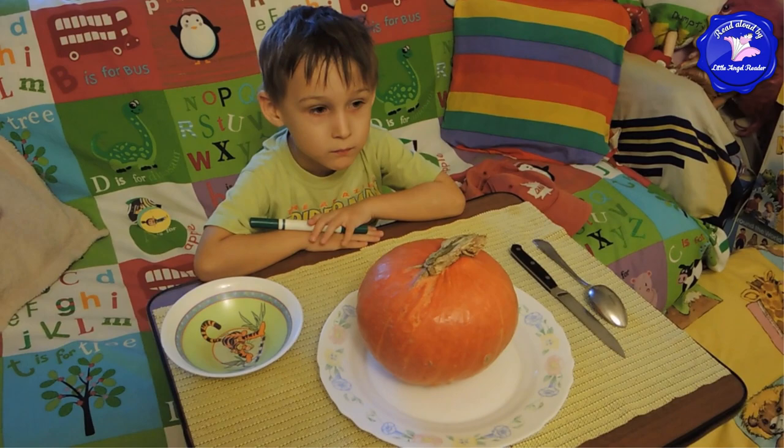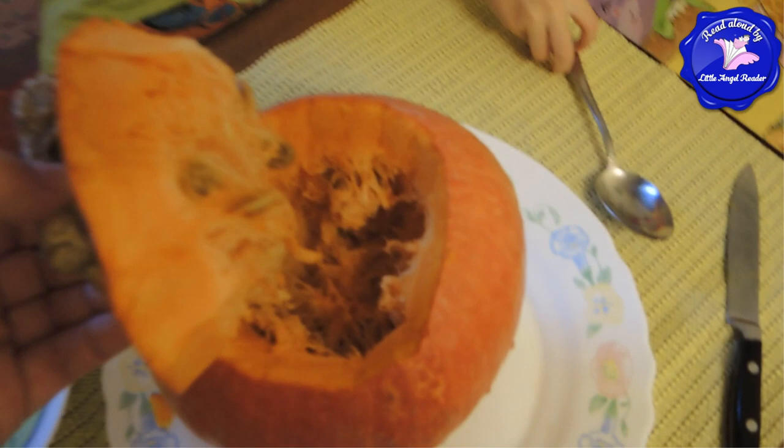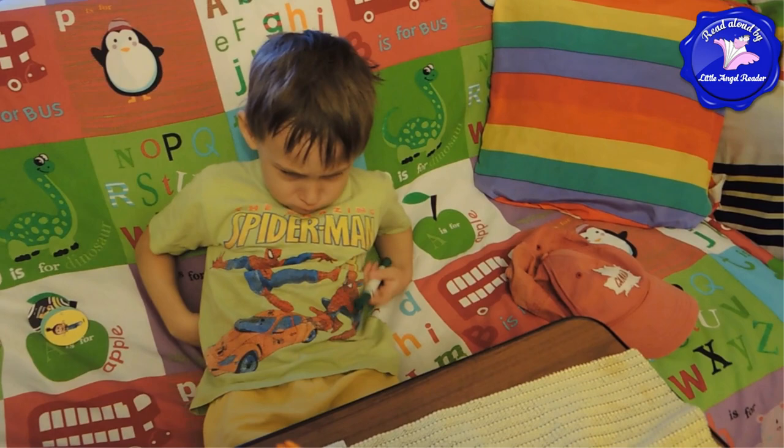First step: let's cut off the top of the pumpkin with a knife. We have to be really careful. Let's do it. Okay, here's what we got. Now let's clean the inside of the pumpkin with a spoon. Max, grab a spoon. Let's clean out the inside. We'll scoop out the seeds.